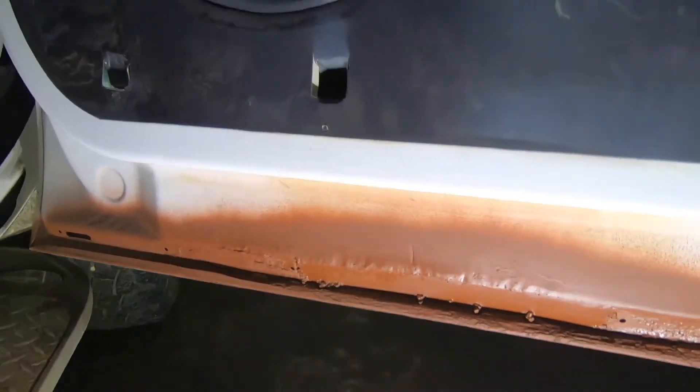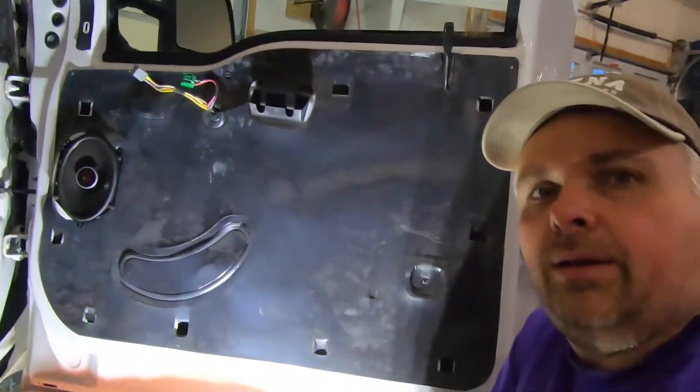Thanks for watching. Feel free to go ahead and comment on my poor welding skills — I fully know I suck at welding — but hey, you do what you do with what you've got. So that's where we're at. Thanks for watching, like and subscribe, and tell your friends. Catch you later, bye bye.